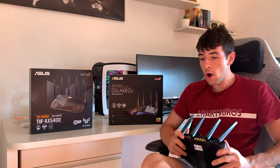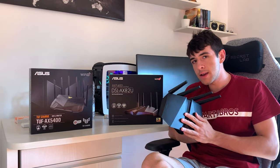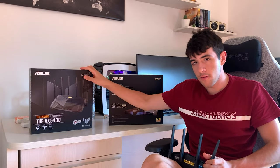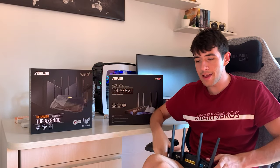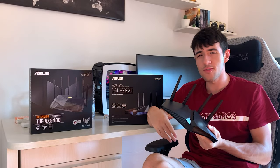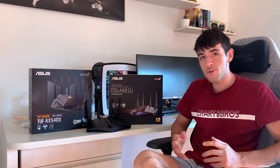I hope it was helpful. Just to recap: exact same modem internals, but the DSL-AX82U has better aesthetic, support for phone and DSL, while the TUF AX5400 has better price and better software. Buy the TUF AX5400 unless you need phone/DSL support or want the premium aesthetic. Both are good. Take care, guys — see you in the next one. Peace.